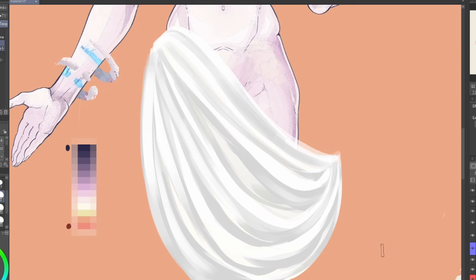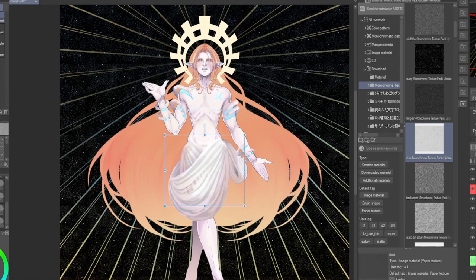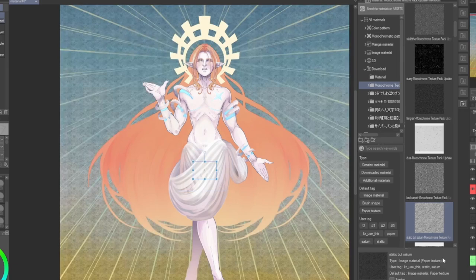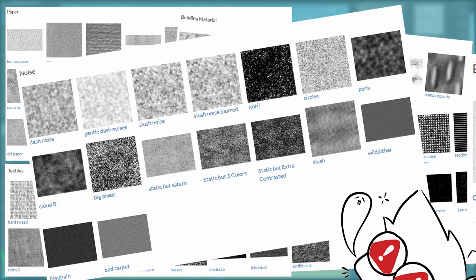Finally, we're looking at the free monochrome texture pack update. This download comes with a hefty collection of textures made digitally and with photographs that you can drag and drop from your materials folder or even use to personalize your brush grains. It comes with 16 paper textures, 12 textiles, 18 building materials, 17 halftone and ink effect textures, 16 noise grains, and 7 extras — a whopping total of 86 textures, all for free.